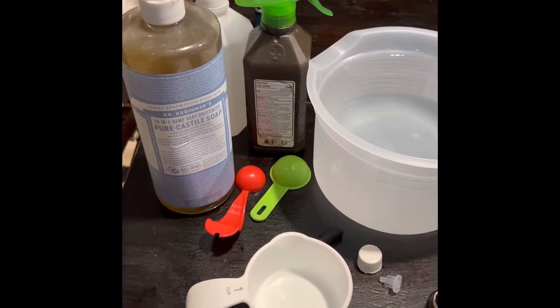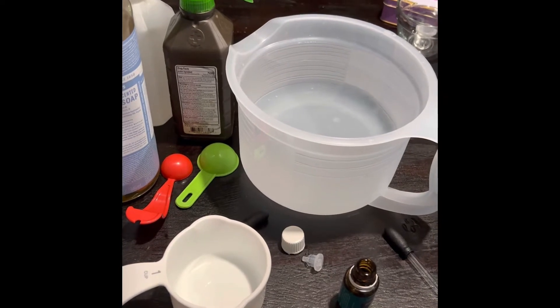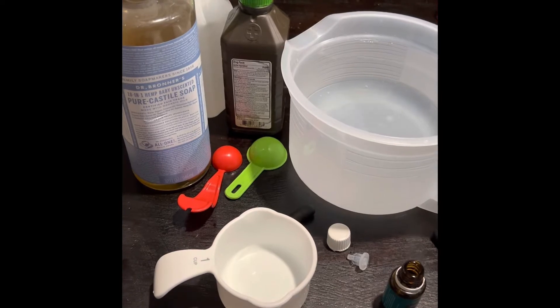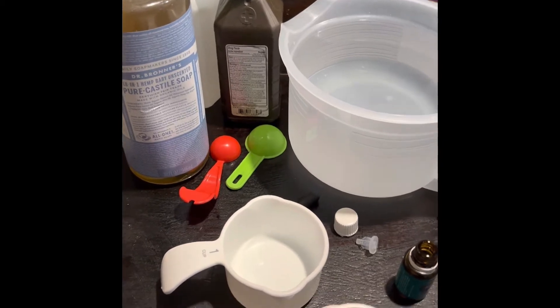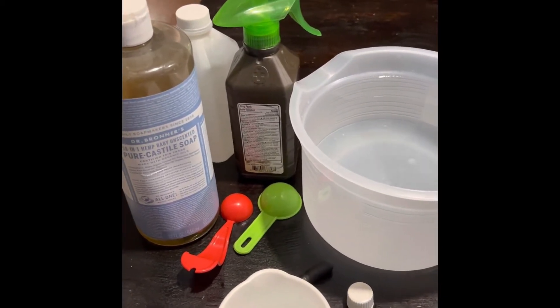Good morning, welcome to my channel. I'm up this morning getting ready to create a spray to treat all my plants because it looks like there might be a spider infestation or mites. I see little bugs flying around my plants, and so to keep from my plants being killed, I'm going to go ahead and create the solution.